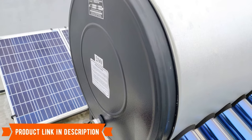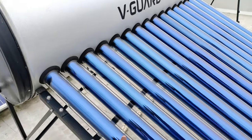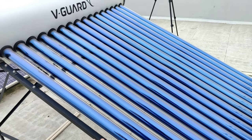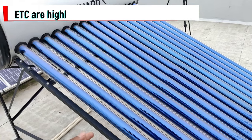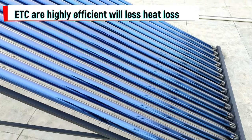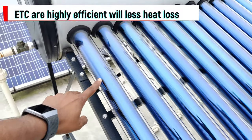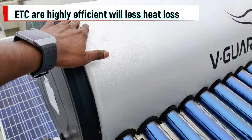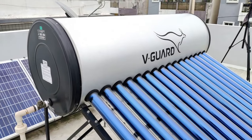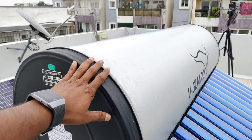Once water enters, it moves through these tubes and fills them. When there is sunlight, it heats the water. As the water gets heated, the hot water moves up and the cold water starts coming down, because hot water has lower density. Once it goes up, it moves to the top of the tank. This creates a complete water circulation inside. When this happens for a couple of hours in sunlight, you will have very hot water.